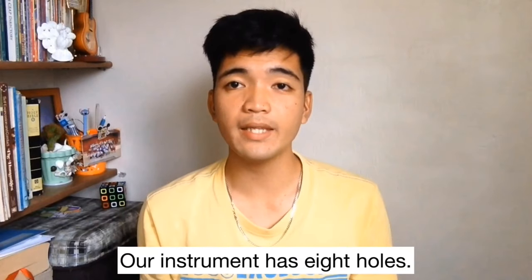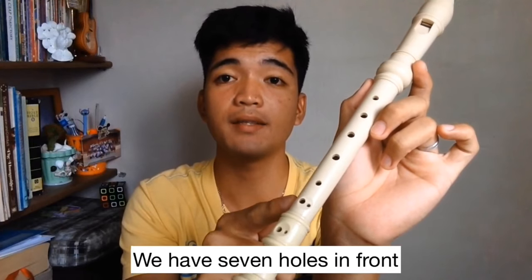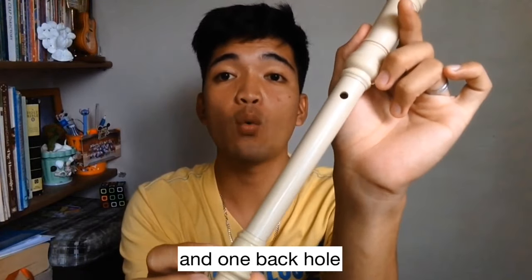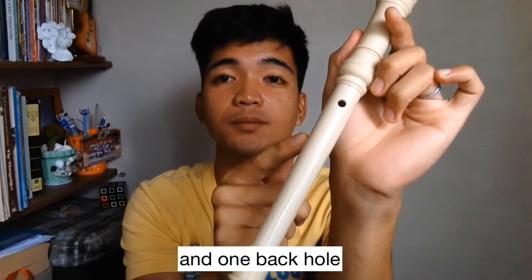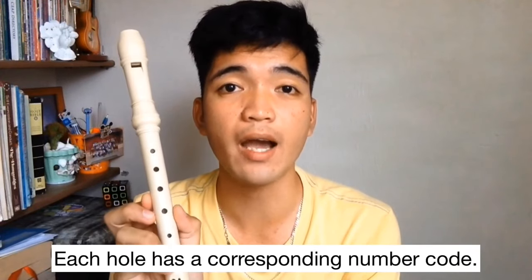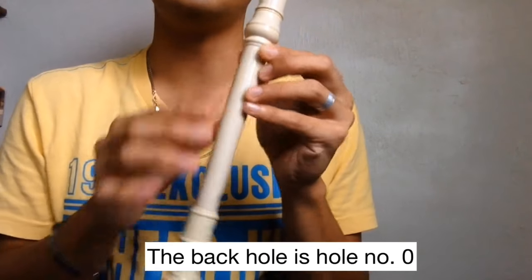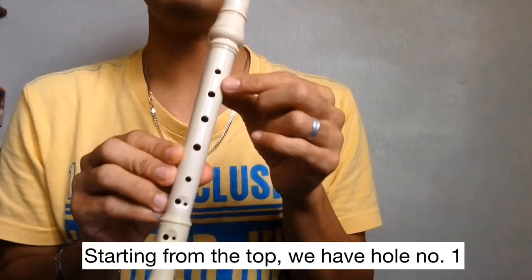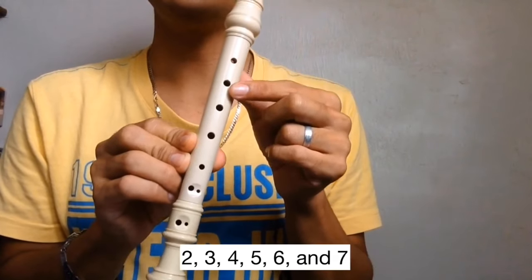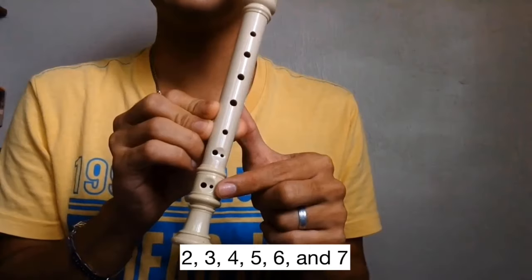Our instrument has 8 holes — 7 holes in front and 1 back hole. Each hole has a corresponding number code. The back hole is hole number 0. Starting from the top, we have hole number 1, 2, 3, 4, 5, 6, and 7.